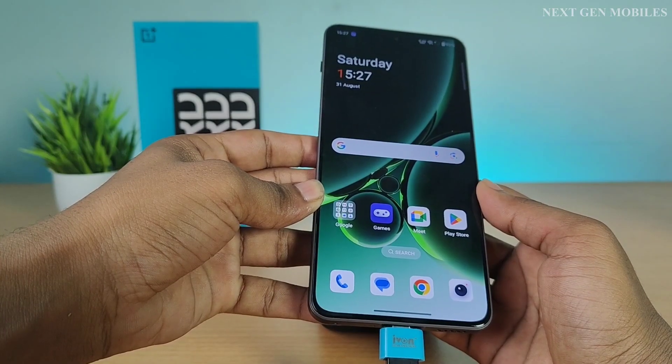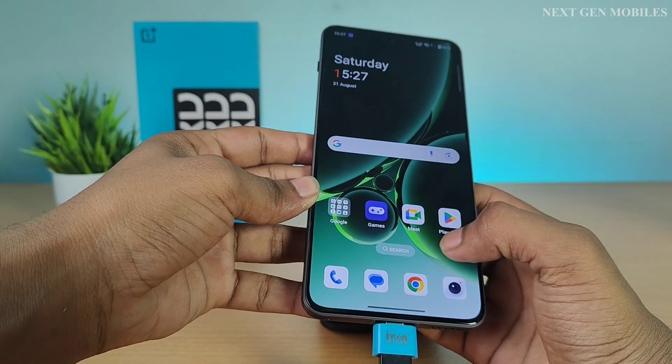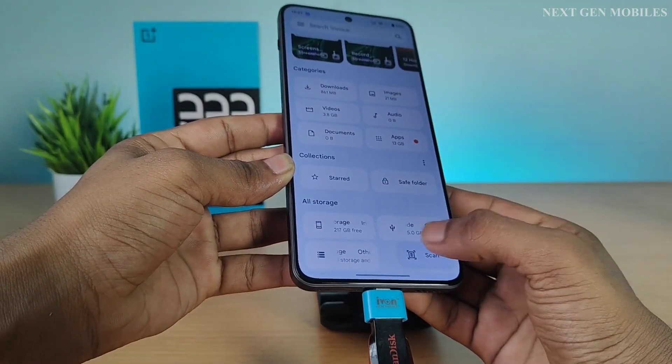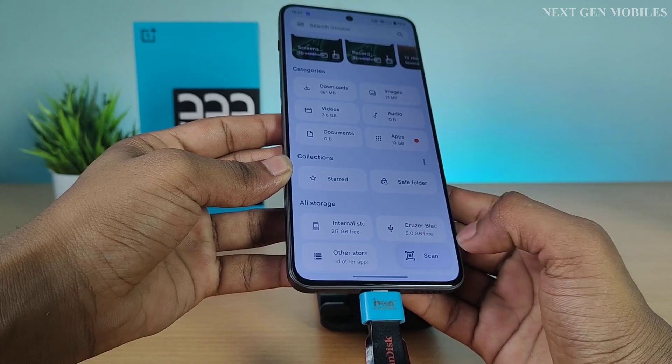We need to check the connection of the OTG. Go to Google Files, scroll down. Now the OTG is connected successfully.